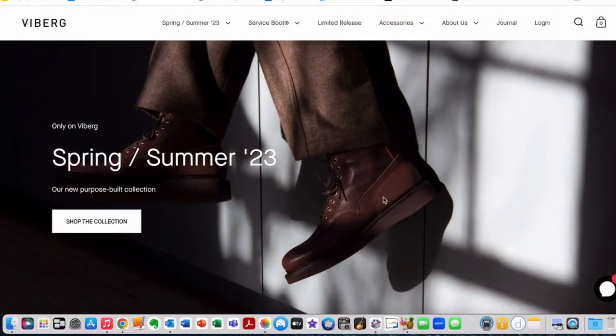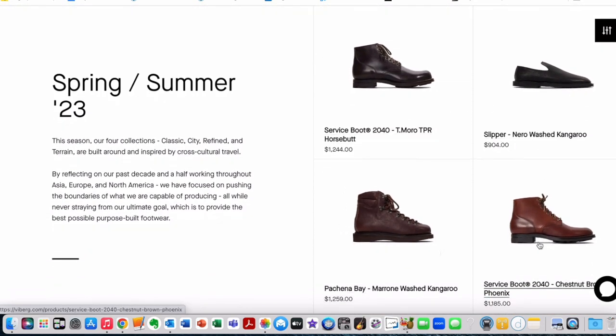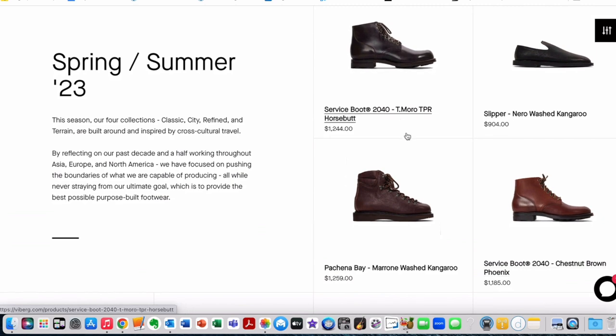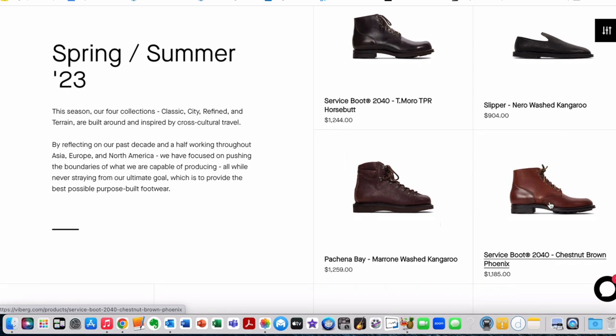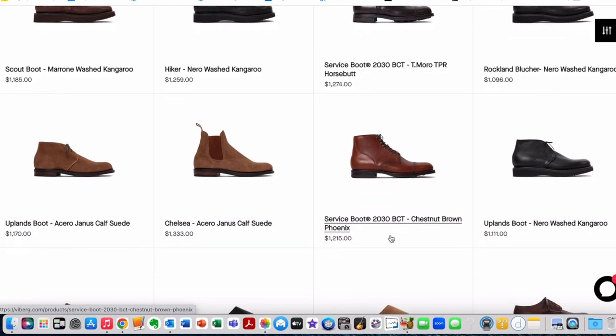I thought you might be interested in taking a look at the Viberg website because their spring-summer 2023 collection has just come up — I think it just came on this week. If we take a look at what's available, there are slippers and slides and that sort of thing, but I'm really interested in the boots. There are a couple of new uppers in the service boots: in the 2040 last there's the Chestnut Brown Phoenix and the T. Morrow TPR horse butt. There's a 2030 brogue cap toe in T. Morrow TPR horse butt and another 2030 in Chestnut Brown Phoenix.